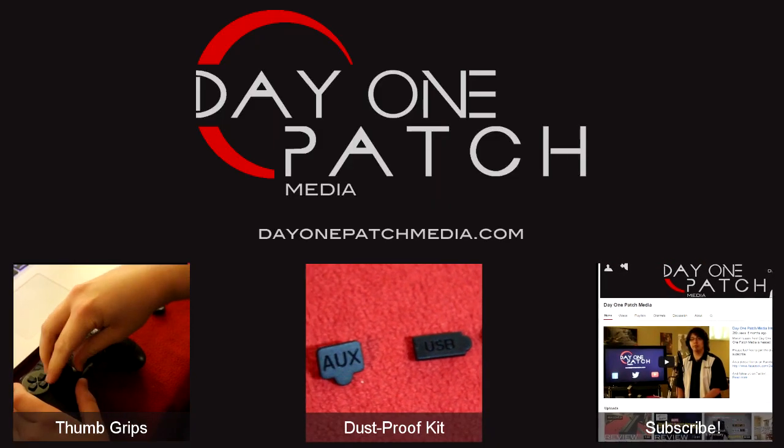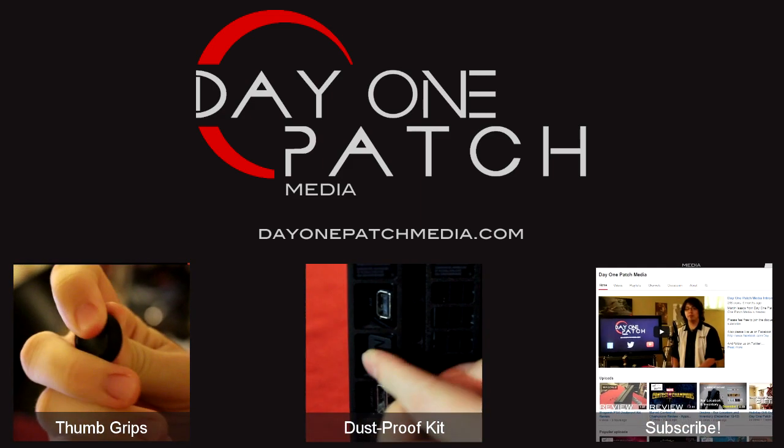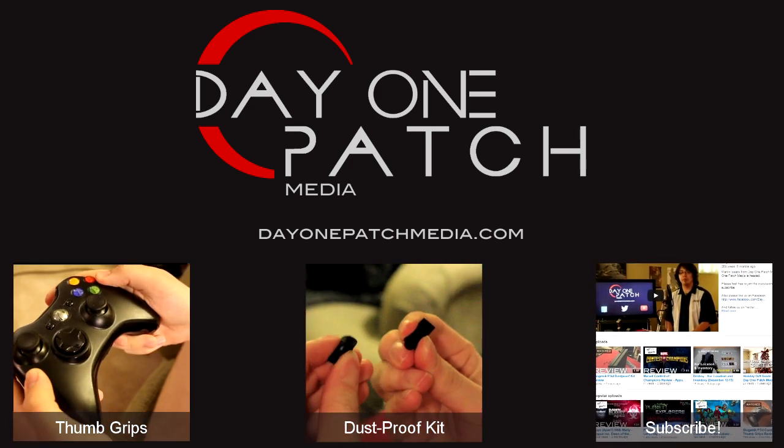Well there you have it, that's our impressions of the Biogenic PS4 controller skin. Thanks for watching, and make sure you subscribe so you don't miss out on more videos like this. You can also check out our other Biogenic accessory videos by clicking the links on your screen, or by visiting our channel.